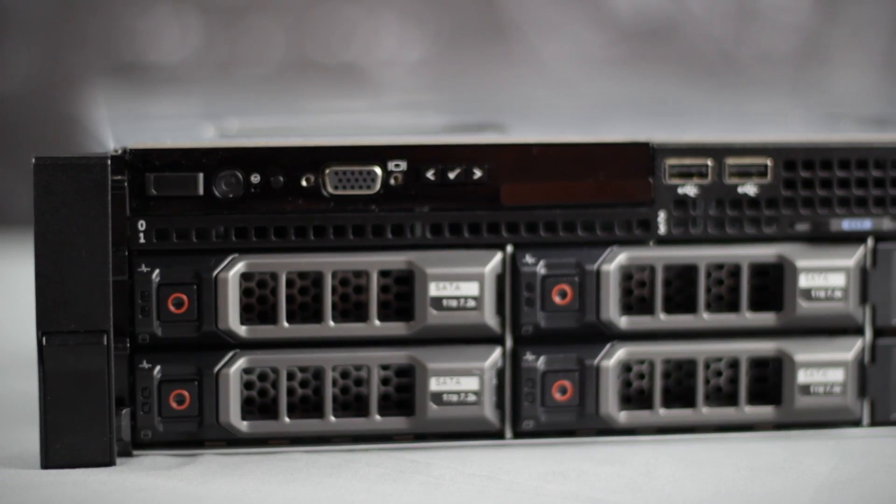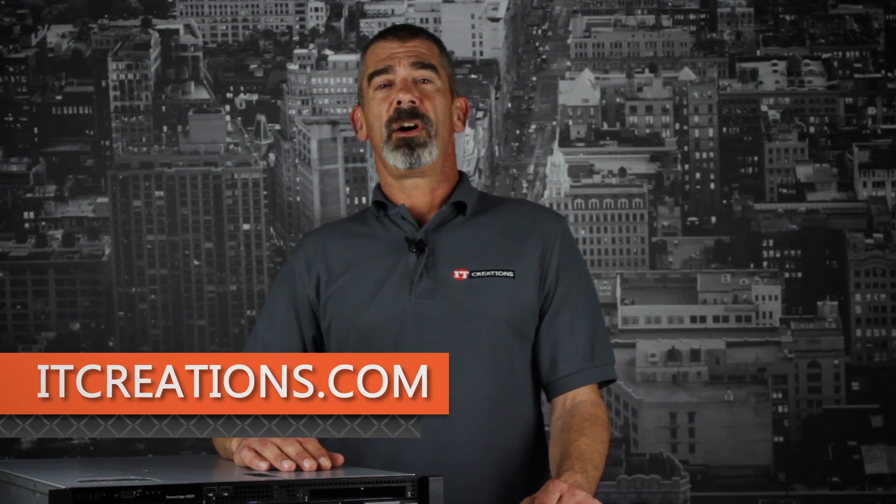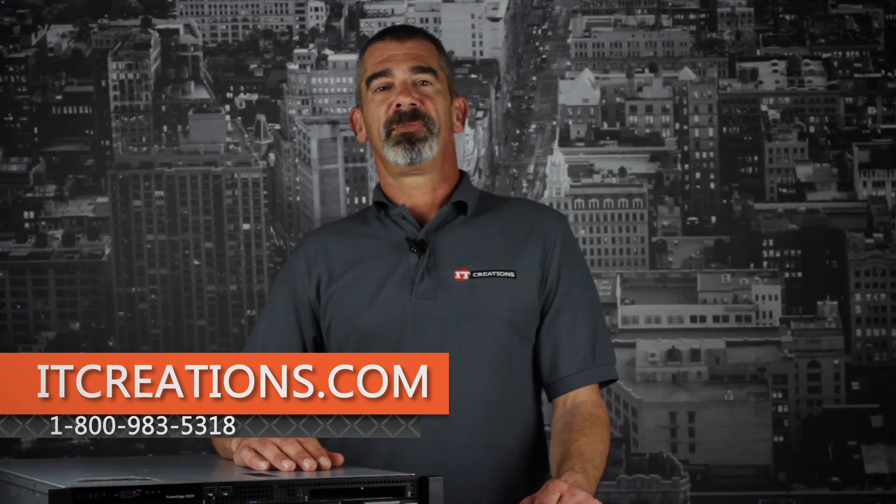That's all for the R520. For more information, feel free to visit us online at ITCreations.com or give us a call at 800-983-5318. I'm Chris Rodinas and we'll see you next time.